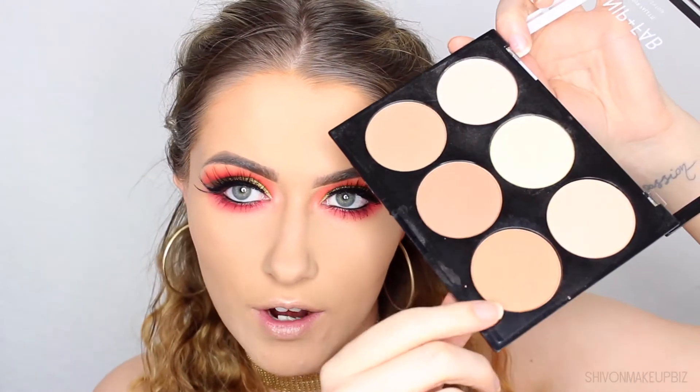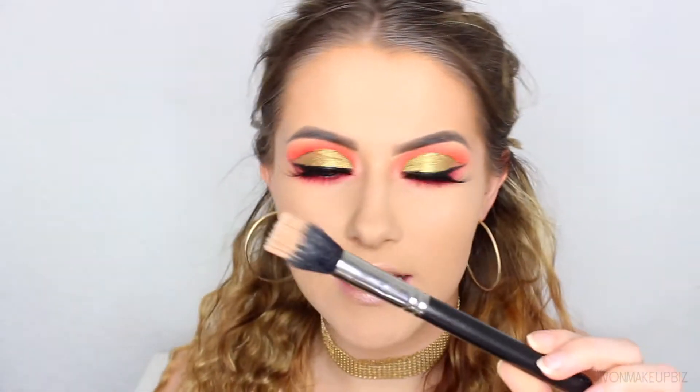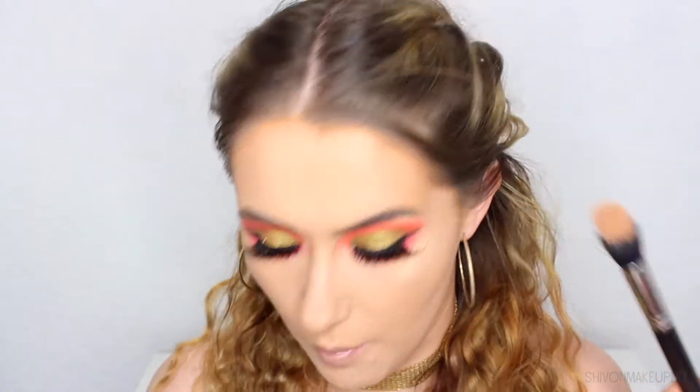Moving back to the face, I'm adding powder contour using the Nip and Fab Contour Kit in shade Ginger — the warmer contour shade — on my MAC 180 Duo Fibre Brush. Applying this under my cheekbone and bringing it upward in circular motions to blend, also around my temples and forehead, under my jaw, and down the sides of my nose. I feel like I look like a pirate but I'm quite into it!